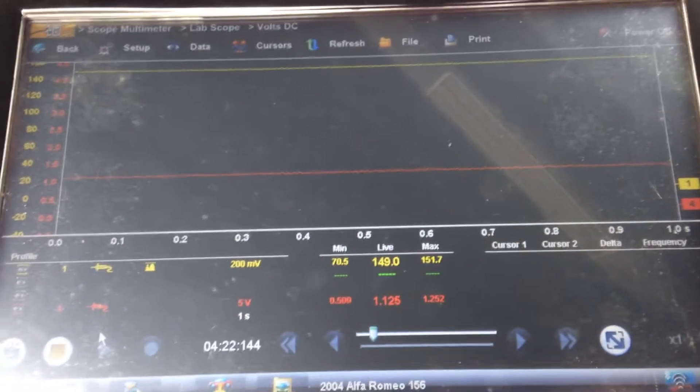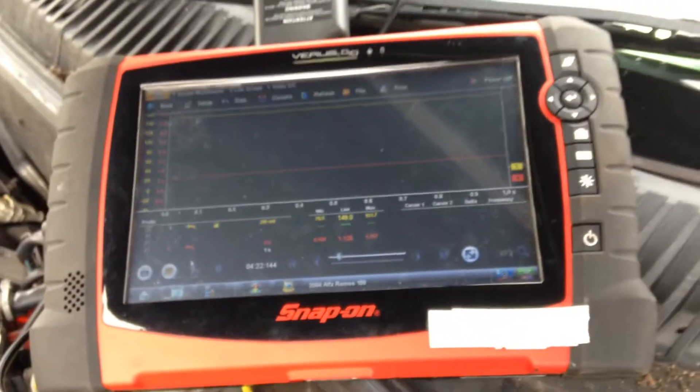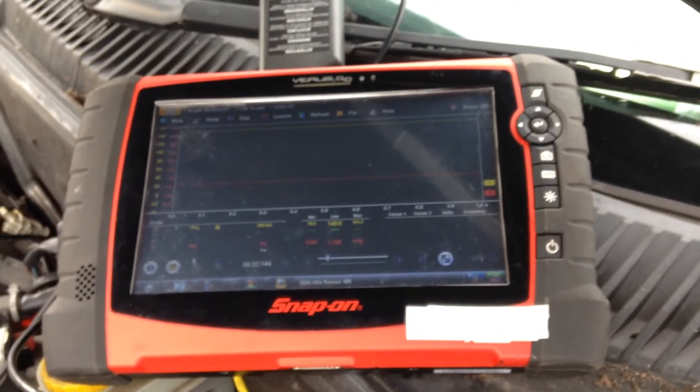Hi, this is Damien from DC Diagnostic Solutions. Today we will be testing an active wheel speed sensor on a 2004 Alfa Romeo 156.